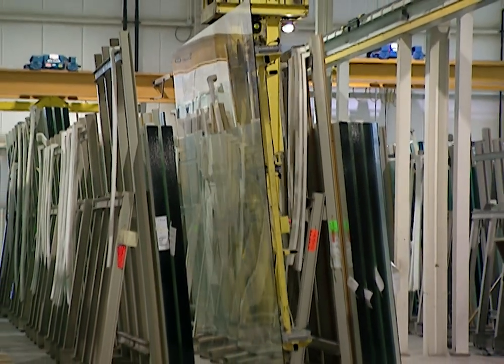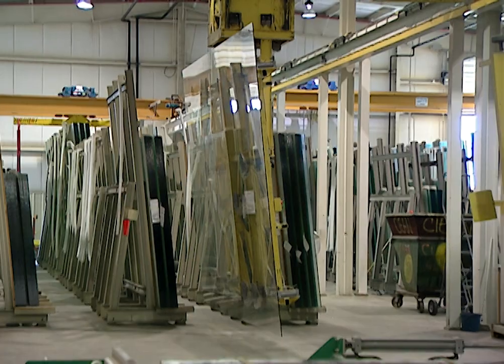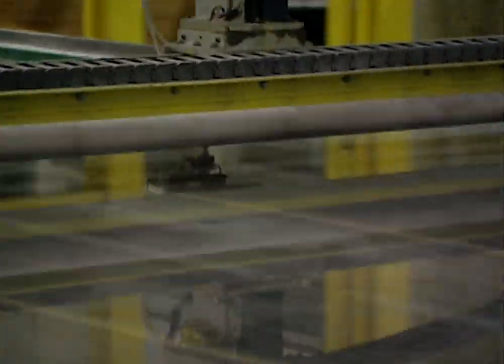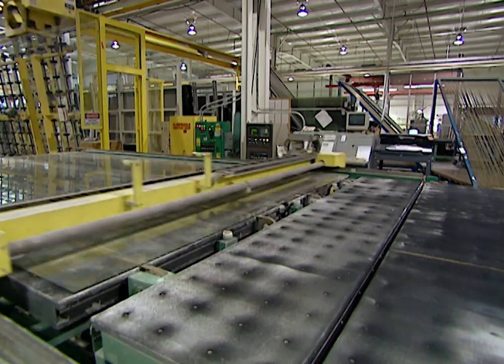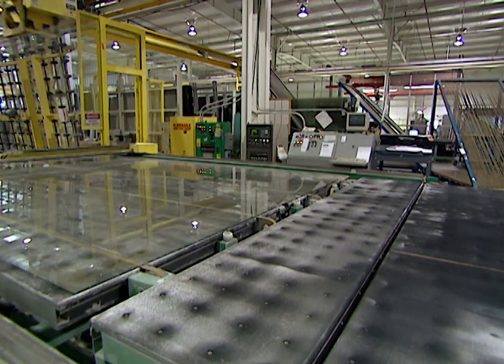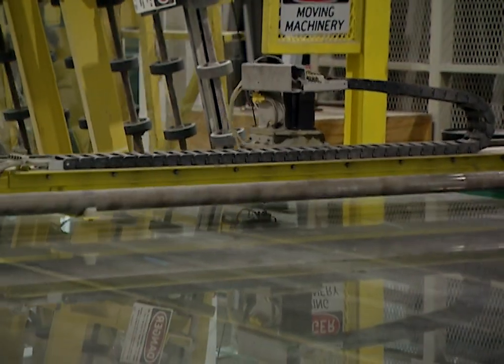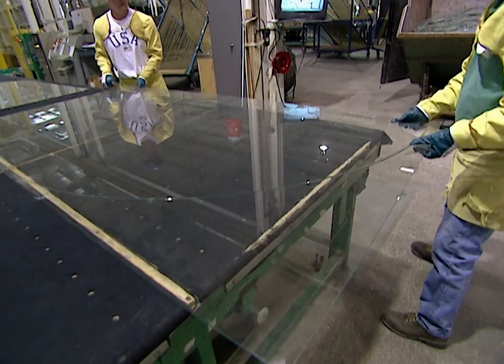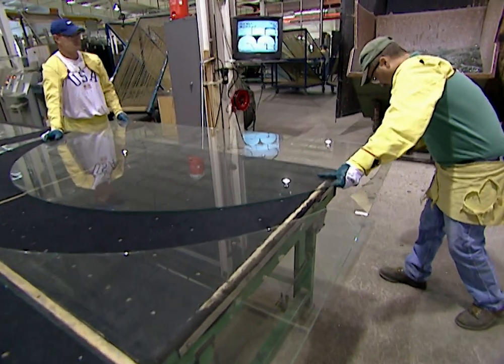Americans will install more than one billion square feet of insulated glass in homes and offices this year. One-third of this booming market is custom windows. Advances in computer technology let companies load your design into their system, cutting glass so precisely that there's almost no waste — helping manufacturers lower costs and make custom units more affordable. With homes today having higher ceilings and bigger spaces, people want a lot more custom work.